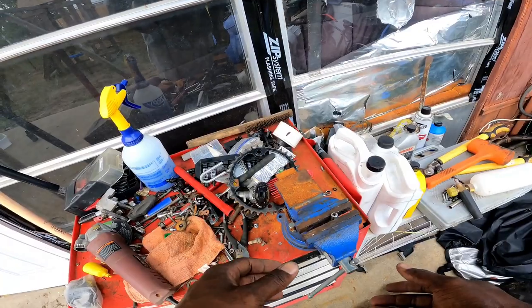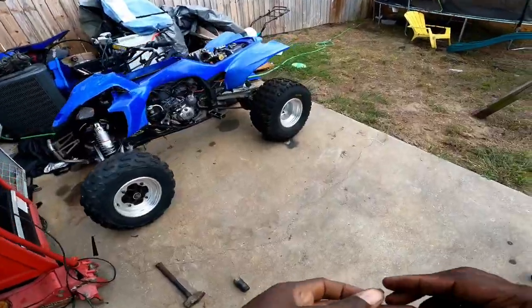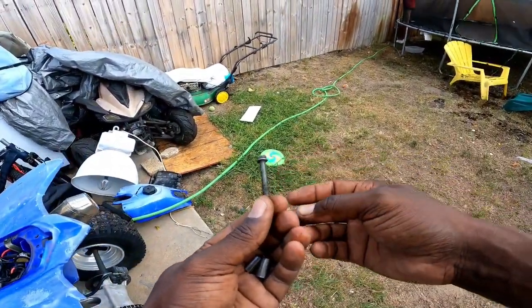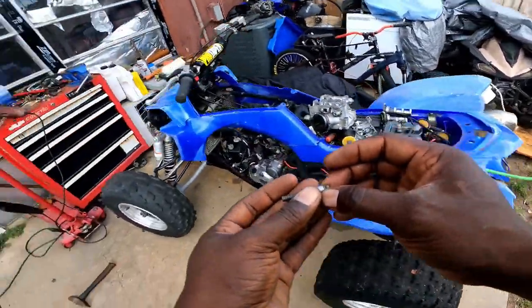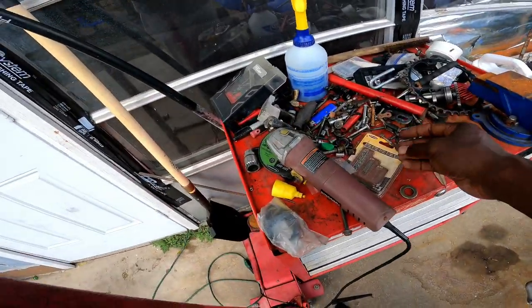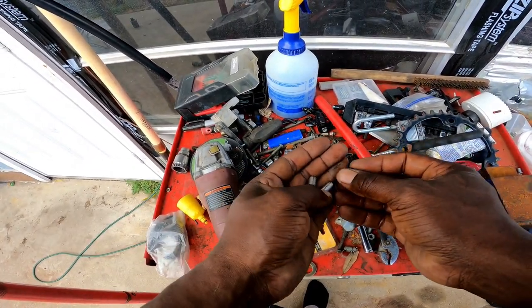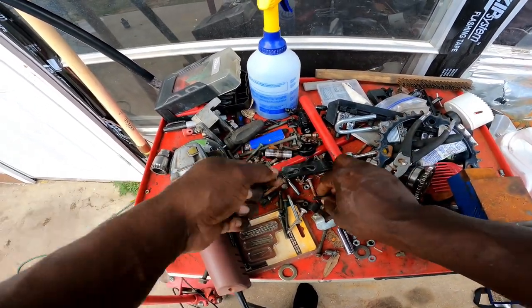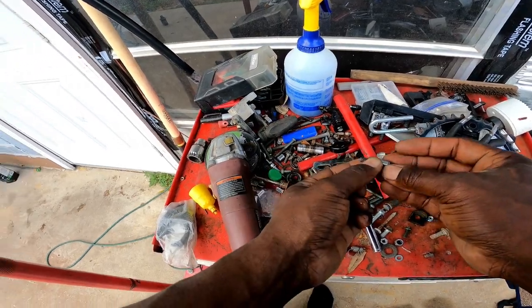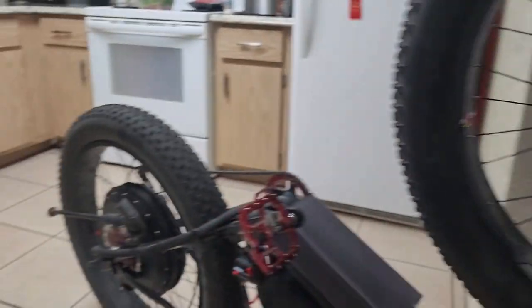All right, we'll cool these down and go back in the house to size them up. I got me a bolt here for the spacing — that one's too long. Let me find some that are just right. There we are — these should be just right. Yes, I have two bolts — we're good. Now we have the big 203 in the front.